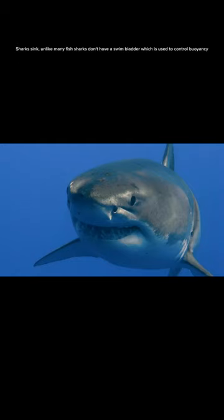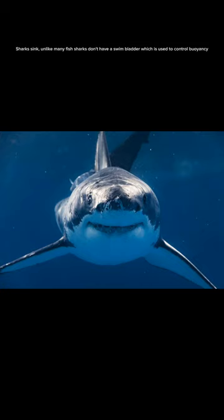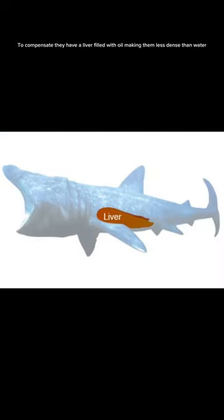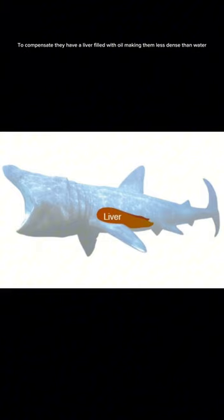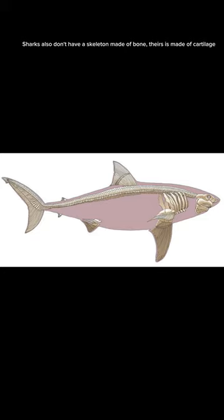Do you know this about sharks? Unlike many fish, sharks don't have a swim bladder, which is used to control buoyancy. To compensate, they have a liver filled with oil, making them less dense than water. Sharks also don't have a skeleton made of bone — theirs is made of cartilage. Cool, right?